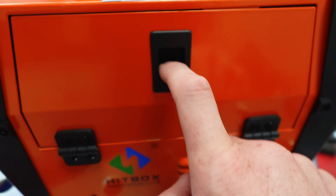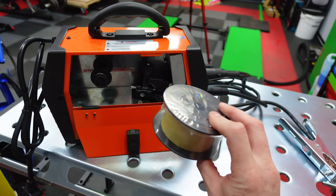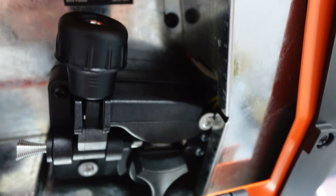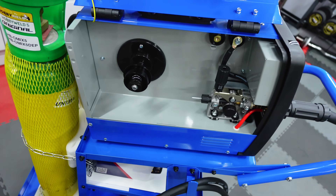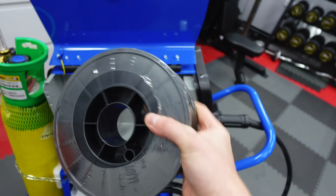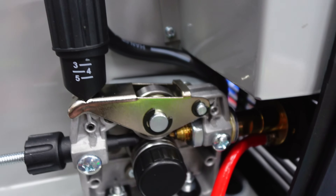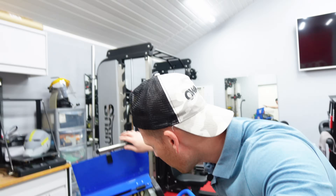Next up we have the wire compartment. On the Team U one it's quite cute and fits a small half a kilogram reel of wire. The inside is quite plasticky. The Artec one is much bigger and fits a five kilogram reel of wire, and the internals are all metal — no plasticness like you see on the Team U one. But again, is that going to make any difference to my welds?